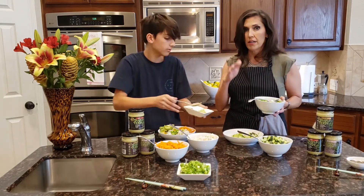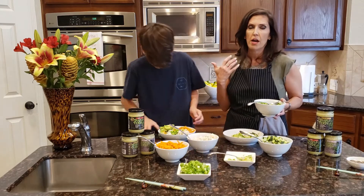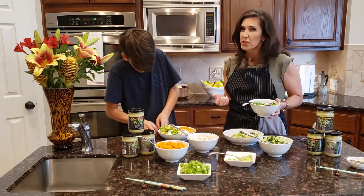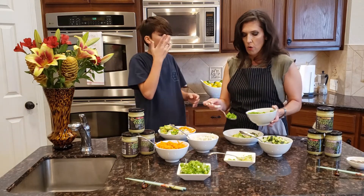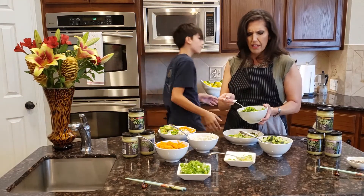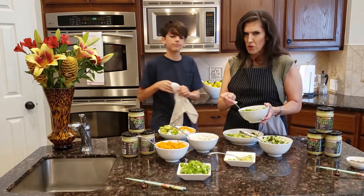I don't eat a ton of edamame because it puts more estrogen in your system and that creates breast cancer risk. But I do love edamame — I can't think of any health benefits it has, but I know there are some.